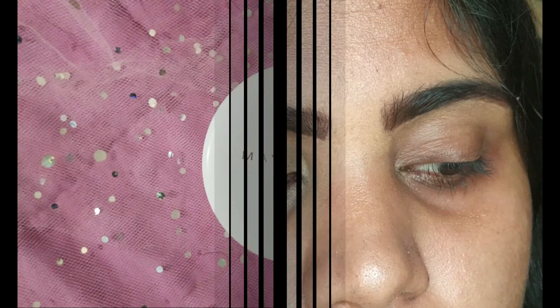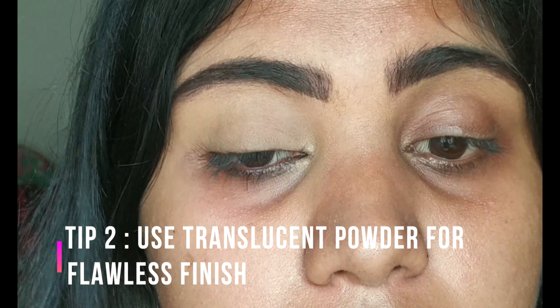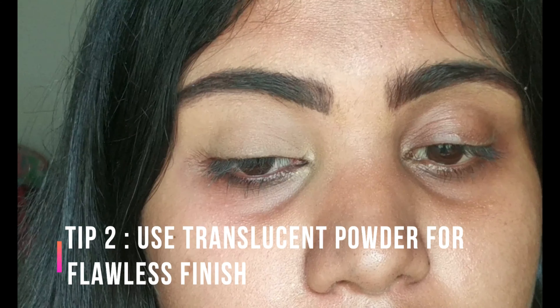I'm setting the concealer with compact powder so that it won't crease. I'm using the Maybelline compact powder with a powder brush — this brush is from Wet n Wild. You can also use the sponge that comes along with the compact powder.